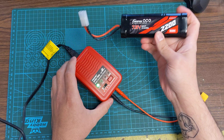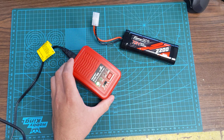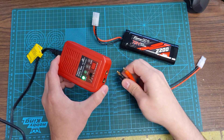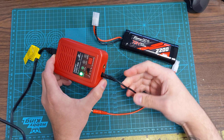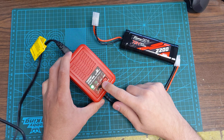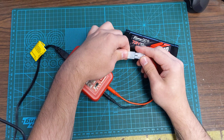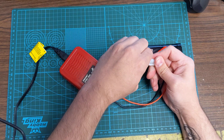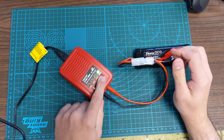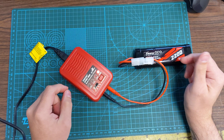When you're using this charger with nickel metal hydride, you'll need to unplug this adapter and plug in the adapter with the Tamiya end versus the XT60 end. As before, make sure black to black and red to red. Then press this button and cycle over to where it says nickel metal hydride. Then plug in your battery and press and hold charge.